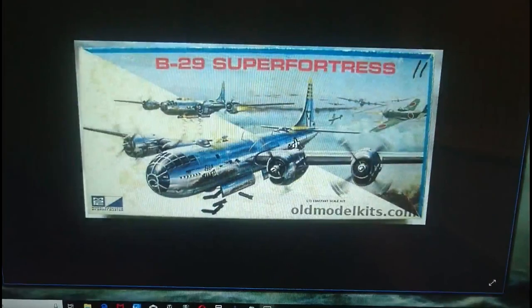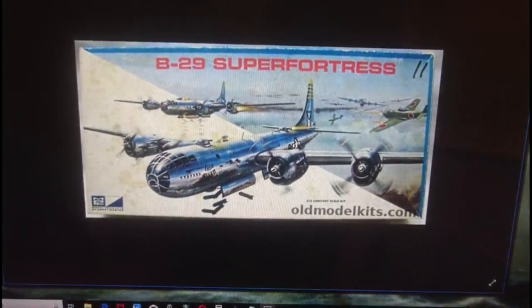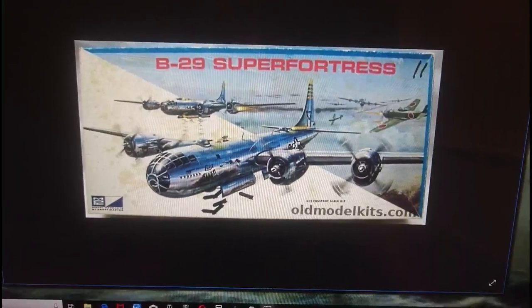Then in 1970, MPC got involved in the American market. I'm not quite sure whether MPC was a brand change name for Craftmaster or whether Airfix went with MPC as a separate agent for Airfix models in 1970. Perhaps some of my subscribers might be able to put me right on that. MPC took over the agency marketing for the American market for Airfix models, and in 1970 this was the boxing release for the B-29A Superfortress.